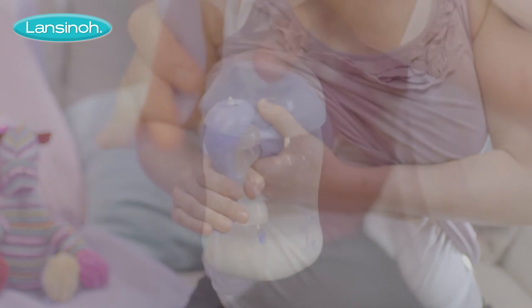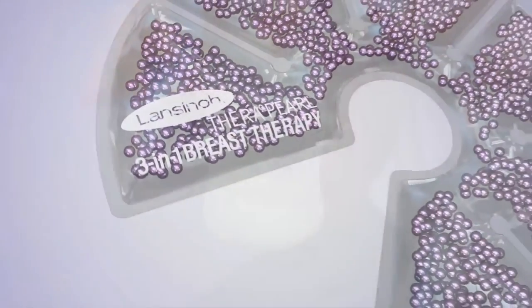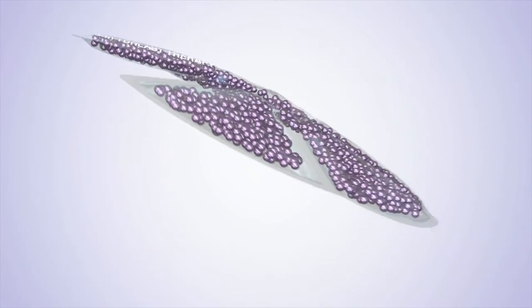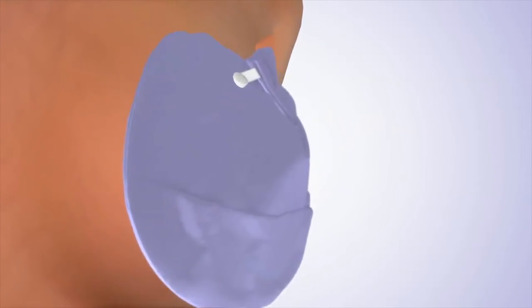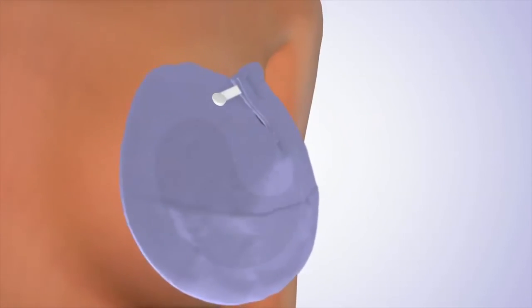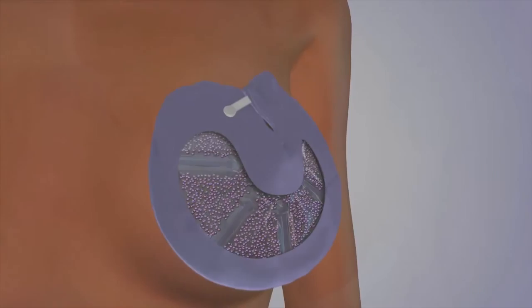Designed by doctors and approved by breastfeeding specialists, Therapearl 3-in-1 therapy packs are non-toxic and reusable for 20 minutes per use, with a technically advanced pearl system that uniquely shapes around the breast to give all-round relief.